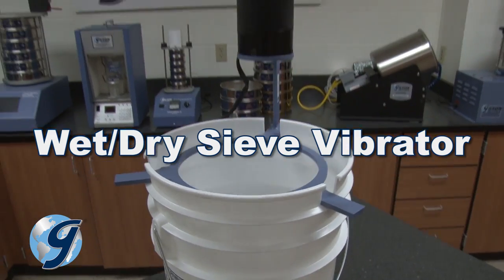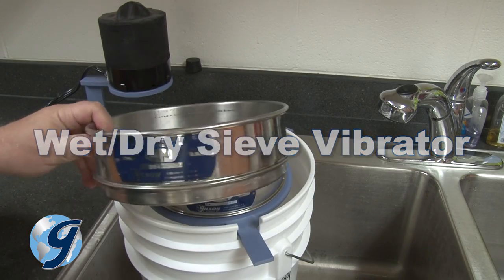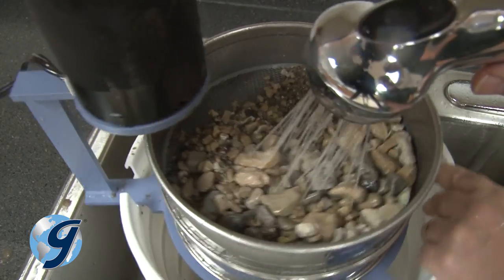For rough separations or sample preparation, a wet dry sieve vibrator can hold one or two sieves over a bucket while being washed.